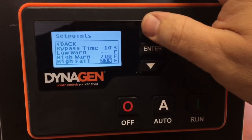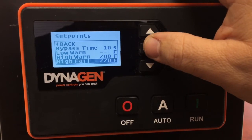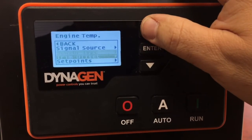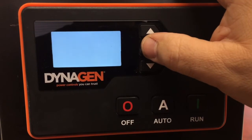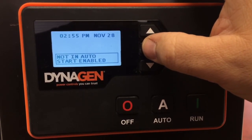If it was off, correct it to 220 and press Enter. Then back out of the menu, and back out again. The controller will flash and confirm that the changes have been accepted.